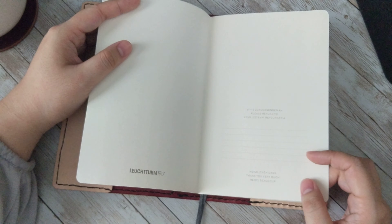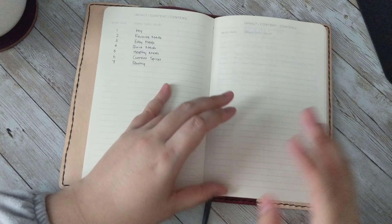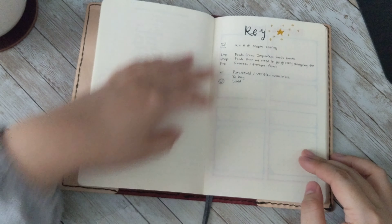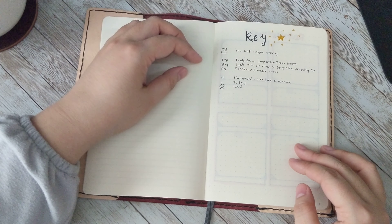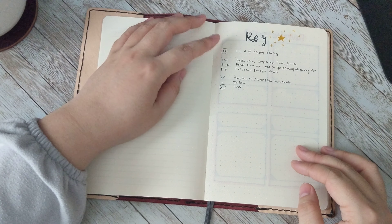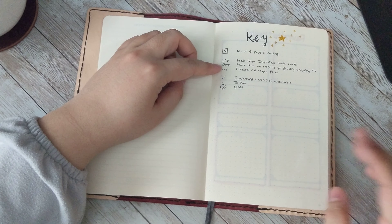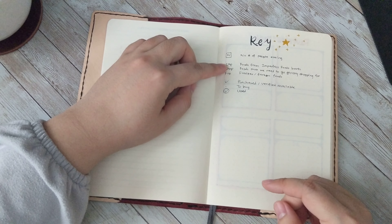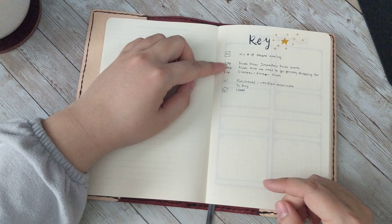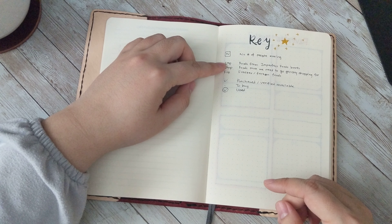I'm using the Leuchtturm B6+. Here's the index page, and I have my key here — just for some of the abbreviations. The number I put in a box is the number of people that will be eating the meals. Some abbreviations for stuff I need to pick up from the shop, and stuff that we receive from our grocery and produce subscription called Imperfect Foods boxes.